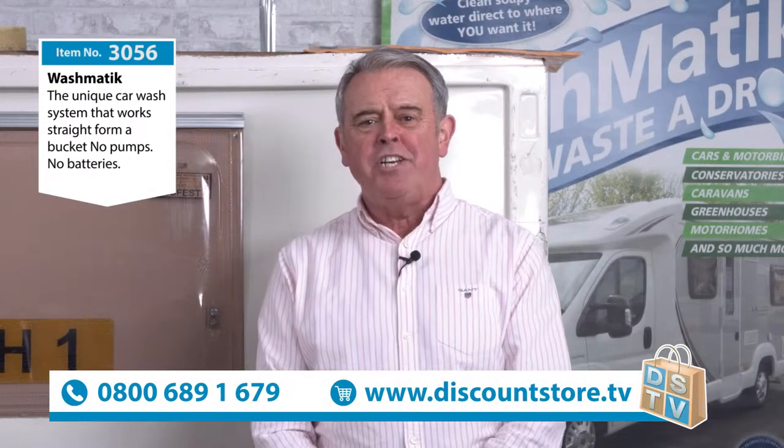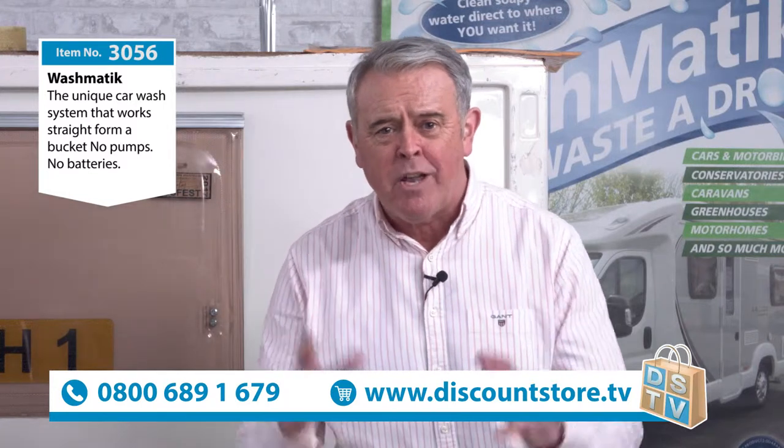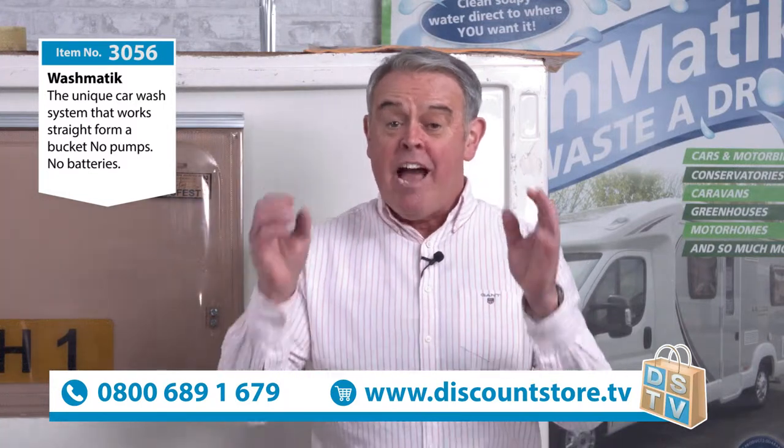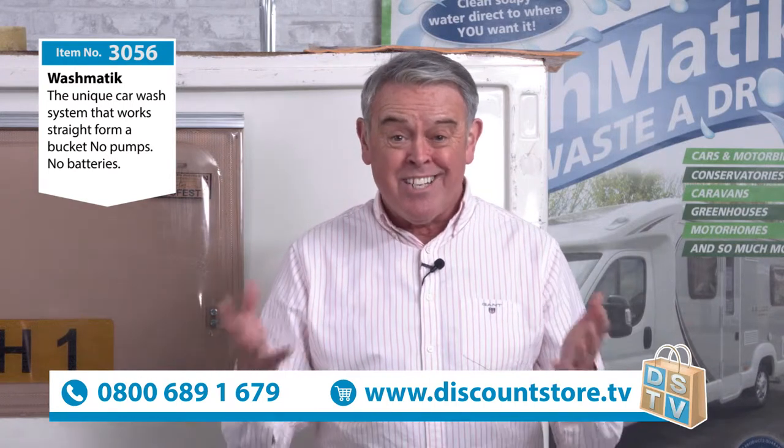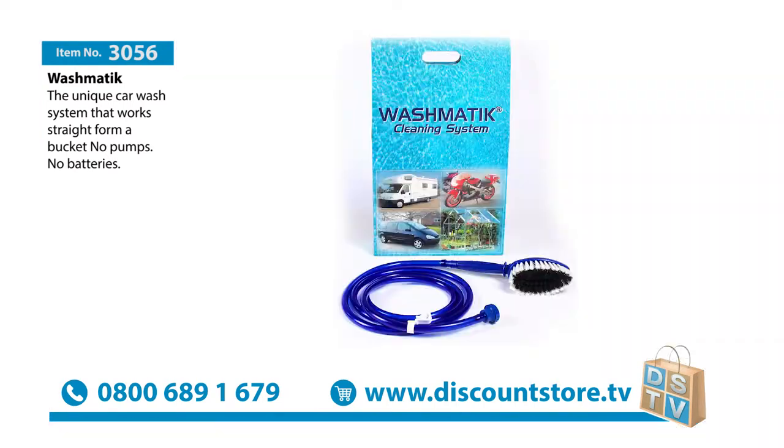Hello, my name is Mike Saint and you're watching Discount Store TV. We do like to bring you really interesting demonstrations. Today's no different. Have a look at the details of this next item. It's item number 3056 and this is the world famous Washmatic. This has been sold all over the world — millions of products, millions of items all over the world.